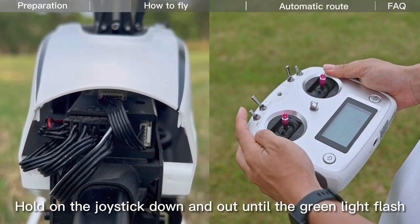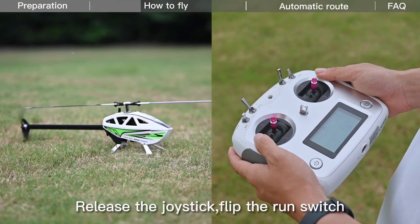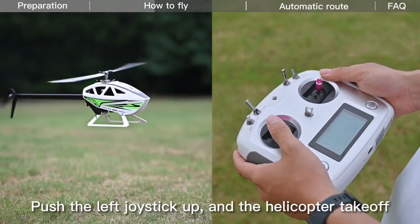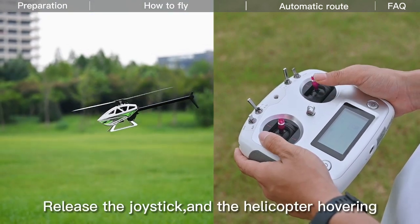Hold the joystick down and out until the green light flashes, then release the joystick. Flip the arm switch. Wait for motor acceleration to complete. Push the left joystick up and the helicopter will take off and hover.